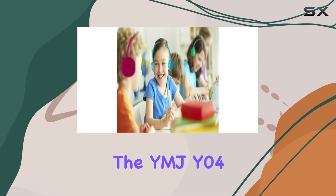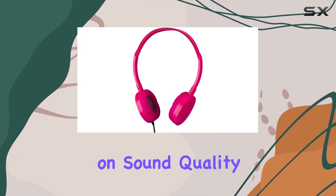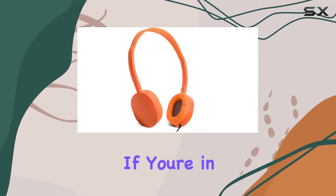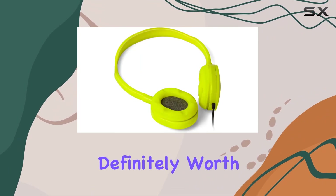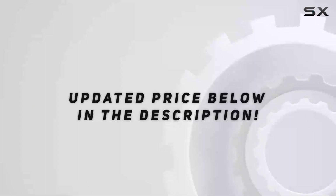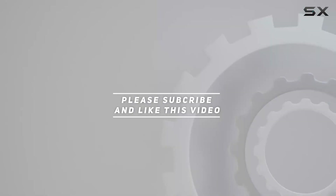In conclusion, the YMJ Y04 Bulk Headphones offer an affordable solution without compromising on sound quality and comfort. If you're in need of a classroom set or headphones for various uses, these are definitely worth considering. Check out the video description for the updated price, and thank you for watching.